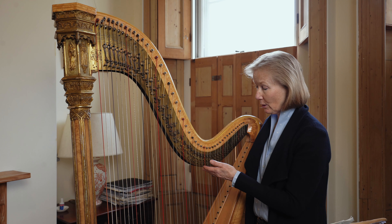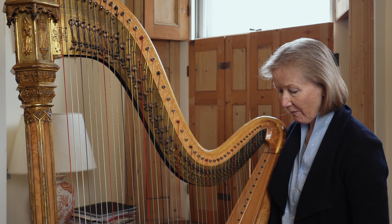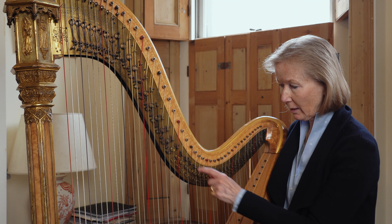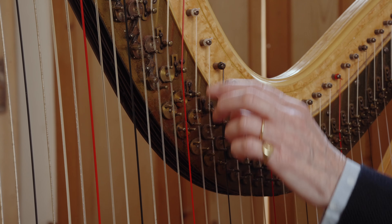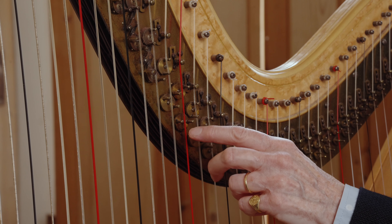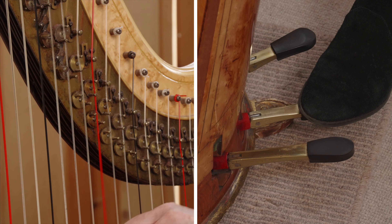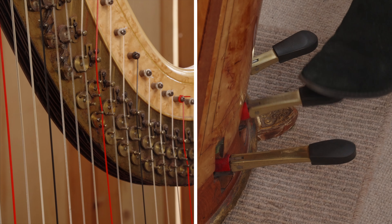I'll talk to you about the mechanism here, which has to be very precise for it to be in tune. There are seven pedals, one for every note of the scale, and the pegs tighten the string accordingly. The open string is flat when the pedal is up; it tightens once to make it natural, and down again for sharp.